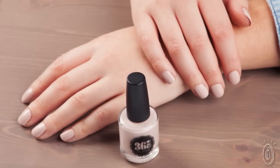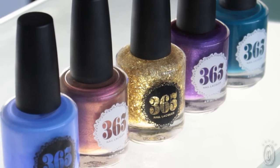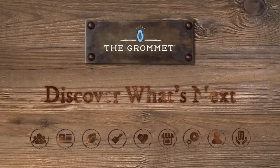We really wanted to create a product that was very easy to use and very fast drying, so that people could change their nail polish every day of the year if they'd like to. Whether it's classic, unique, or trendy, we want every woman to be able to find a color that she loves.